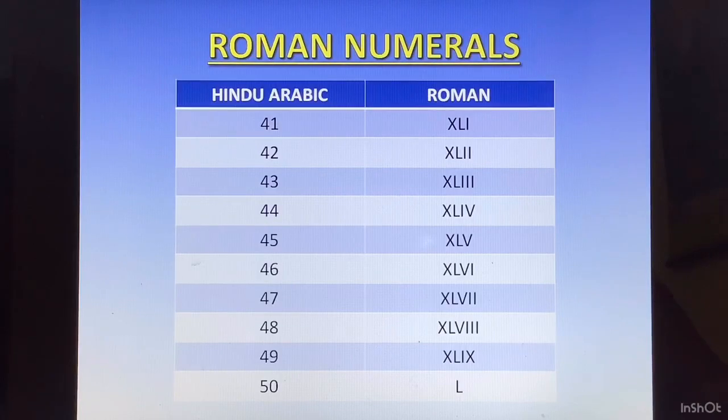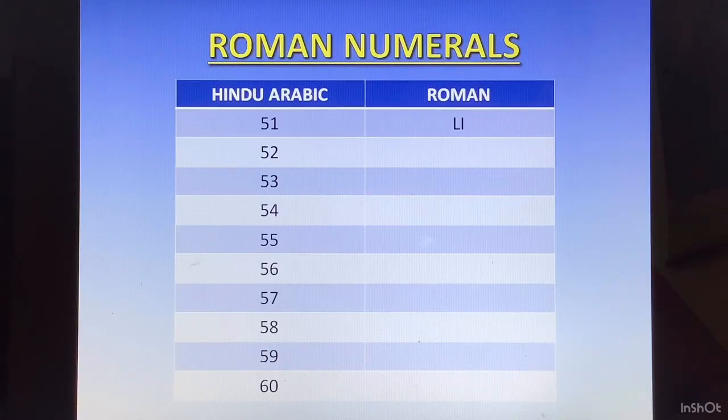Now 50 is L. From here we will quickly go through the remaining Roman numerals. From 51 to 59, we build up as 50 plus 1, 50 plus 2, and so on. 51 is LI. 52 is LII. 53 is LIII. 54 is LIV. 55 is LV. 56 is LVI. 57 is LVII. 58 is LVIII. 59 is LIX.